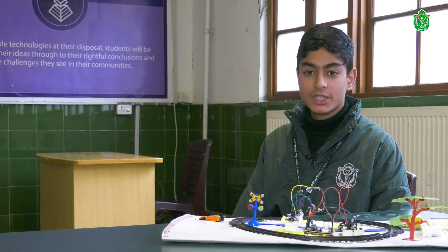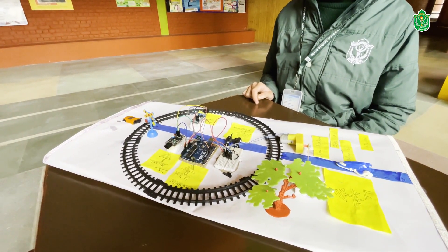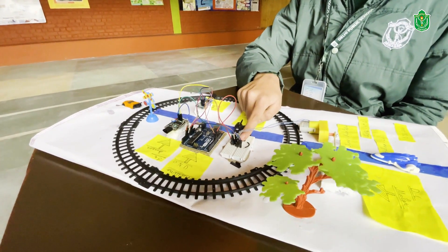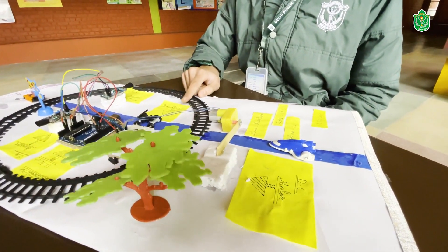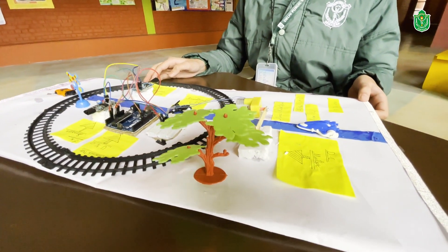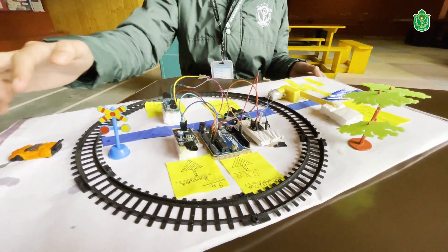Hello everyone, I am Musa Iqbal from 7D, studying at Delhi Public School Srinagar. Today I will present the Automatic Railway Gate Control System. It is a very simple but very useful project that detects the arrival and departure of a train and opens or closes the railway gate. It consists of two IR sensors, one Arduino UNO, a breadboard, an IC, and a DC motor.